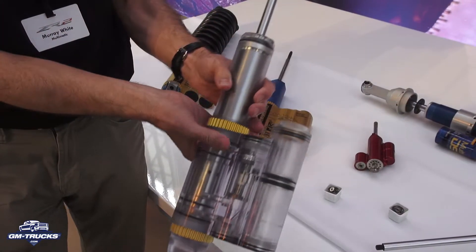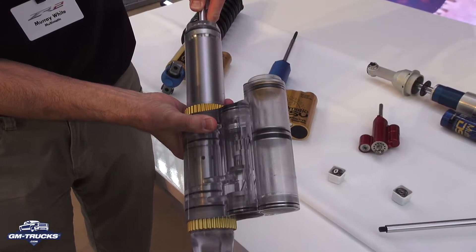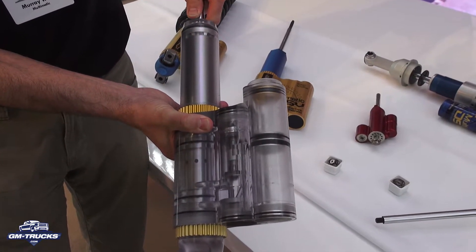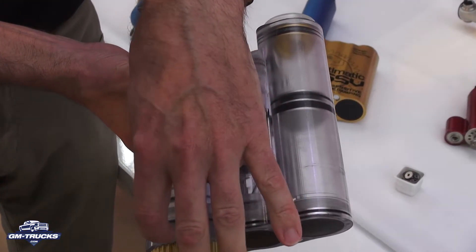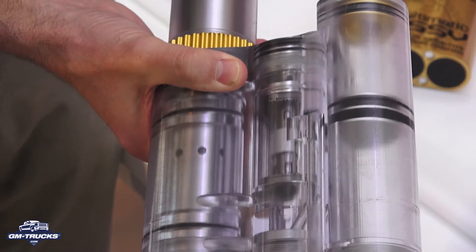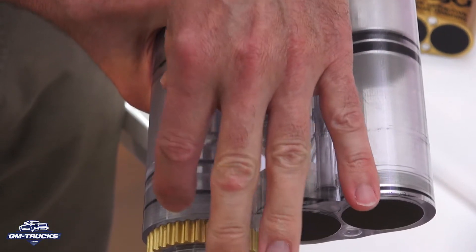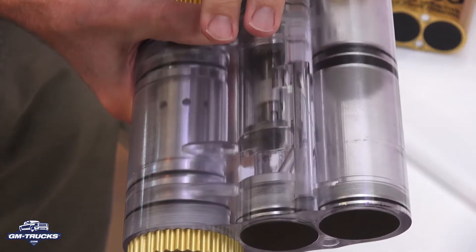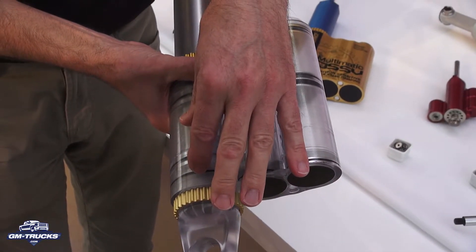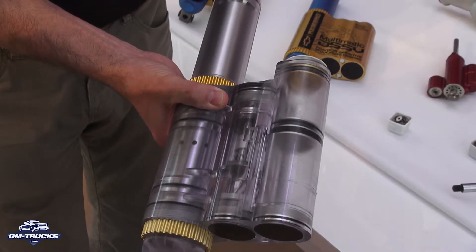Once the piston passes these holes — you can actually see this — the piston goes past those holes. Once the piston passes those holes, the oil is trapped between the piston and the bottom of the tube. The only place for it to go is back through the piston. So there's a third independent spool valve inside the piston itself that controls the compression forces towards the end of stroke. That valve is a lot stiffer than the main valve, so as you approach end of stroke in a big off-road event, it absorbs a lot of energy in the last portion of the stroke. That's the position-sensitive bit — the PSD, as we call it.